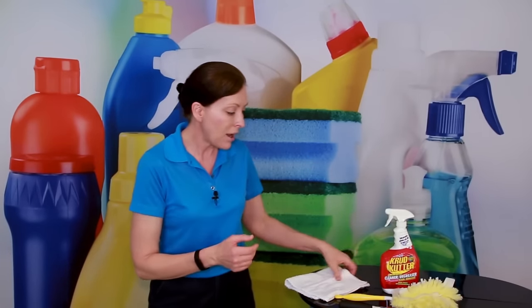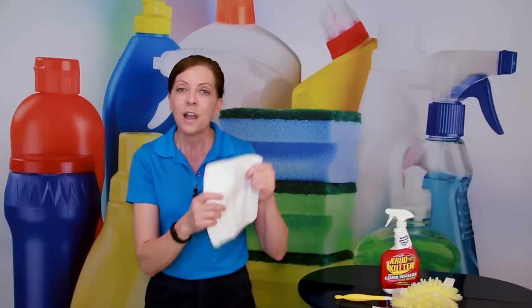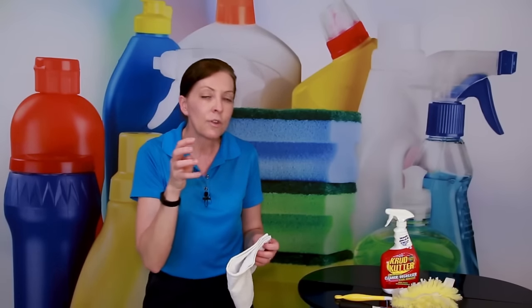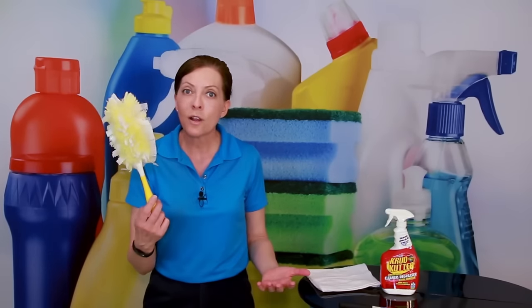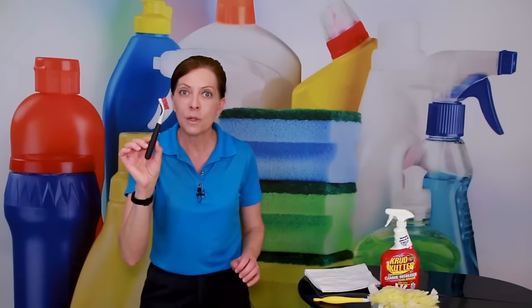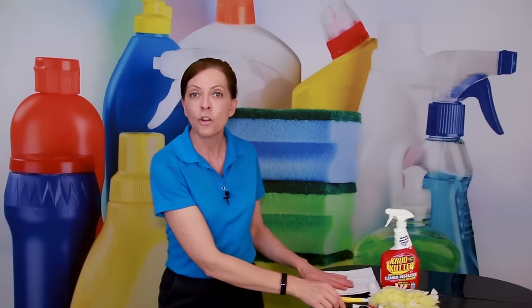We're going to spray the crud cutter on a white terry cloth. I know on the internet there are lots of choices — people use socks, they use little claw things — but you just need a white terry cloth. You don't need all that stuff. And then for your maintenance clean, just a Swiffer duster. That's all you're going to use. And if there's something really hard to get off, you'll use your OXO deep cleaning brush to kind of scrape it off. These four tools are all you're going to need.